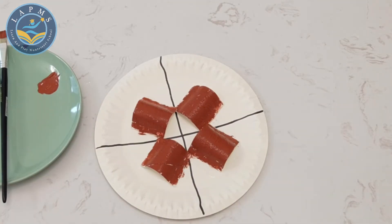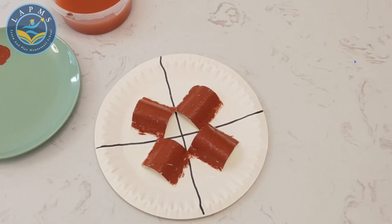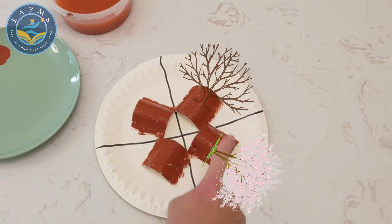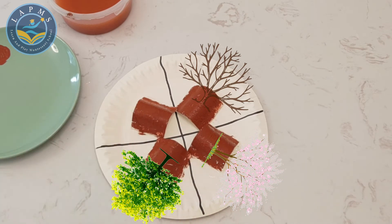Our tree trunks have been painted. Now it's time to wash the paintbrush off and get some extra colours. We're going to start painting our seasonal trees, turning each of these trees into a season — winter, spring, summer, and fall.